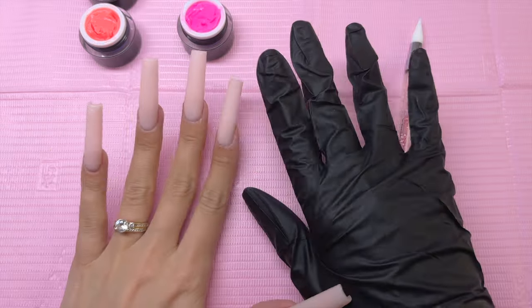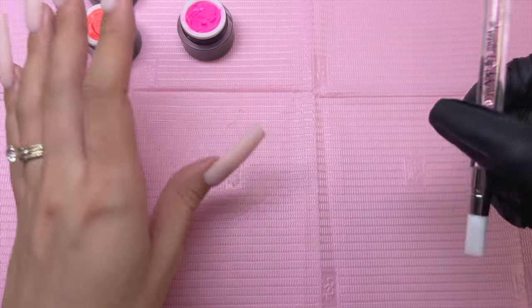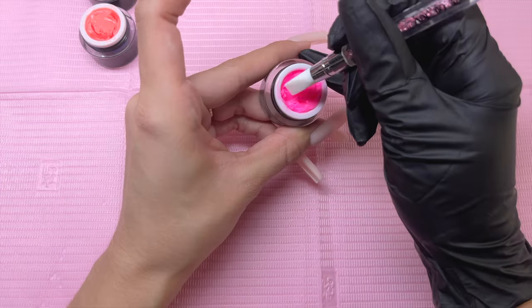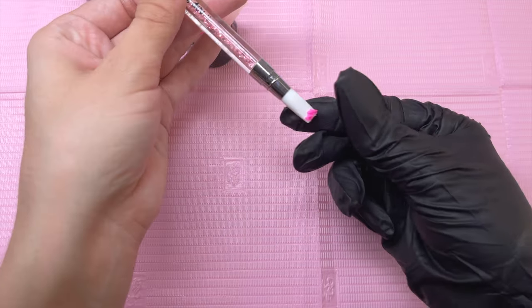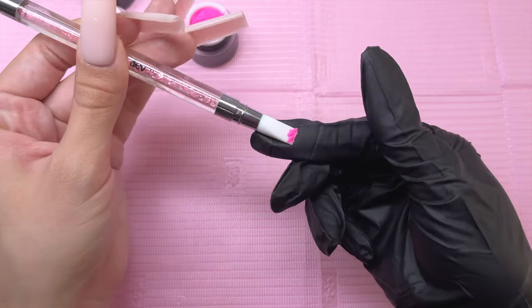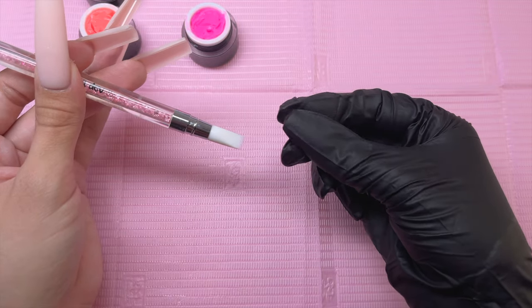I put a glove on my right hand so I don't have to touch the gel with my actual hand. That is definitely important — you don't want to get any gel products on your skin. I just took the chisel side and scooped up a little bit of the pink sculpting gel and I'm going to roll that between my fingers into a little ball.